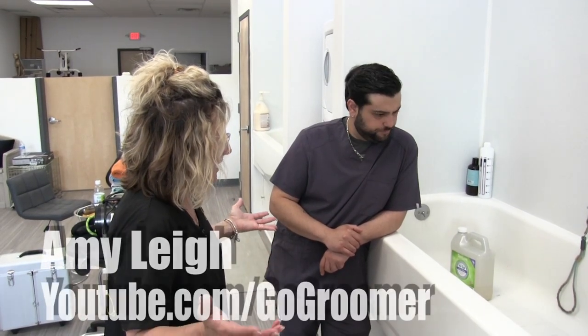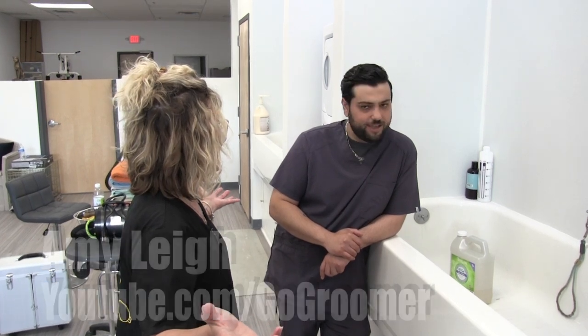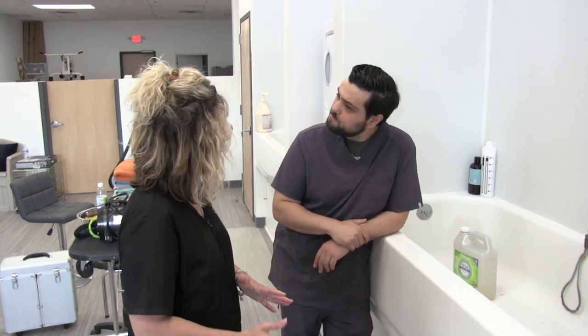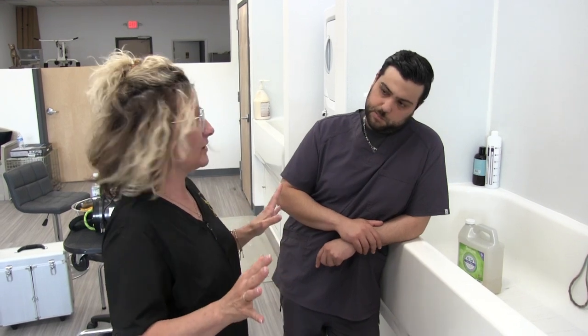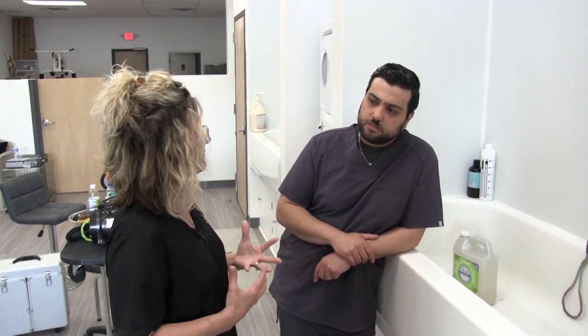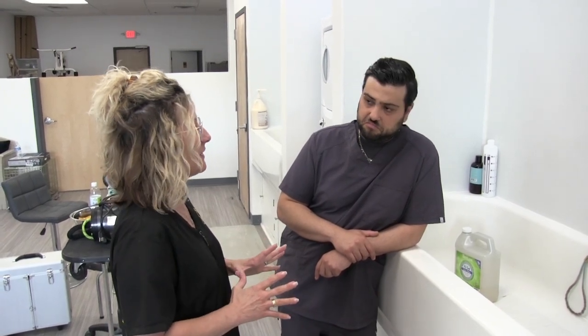So Anthony, you do most of the bathing here, right? Yes, I do. Well, then you're the guy. I got something for you to try. So you've never used a Prima? No. Have you ever used any bathing system? No. Hand washing is an art in its own, and to do a good job and get a nice pristine coat — that's an art in its own, and I'm sure you've got that mastered — but hand washing takes time. So we're going to see if we can save you some time. I want to see how you feel about this. This is the Prima bathing system. I'm giving you an honest opinion.